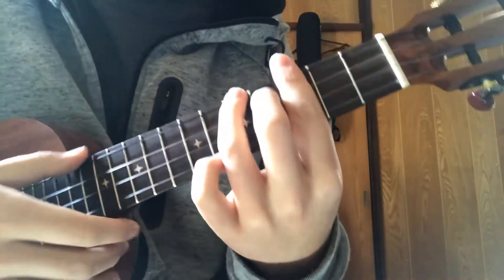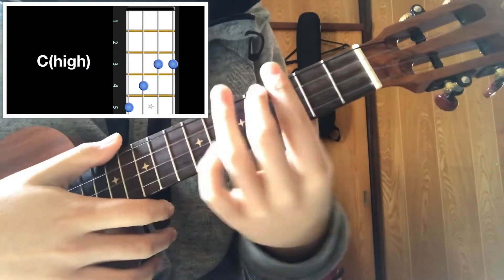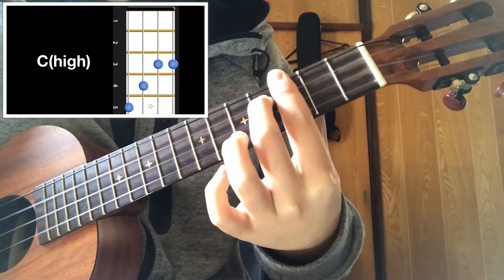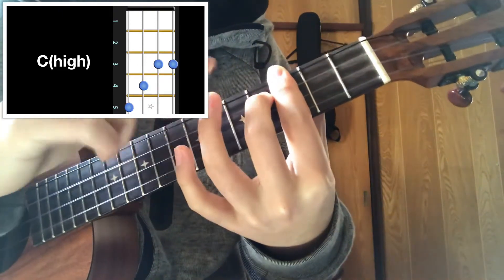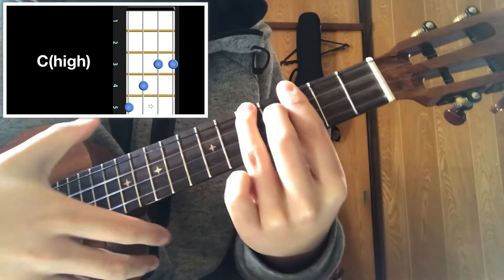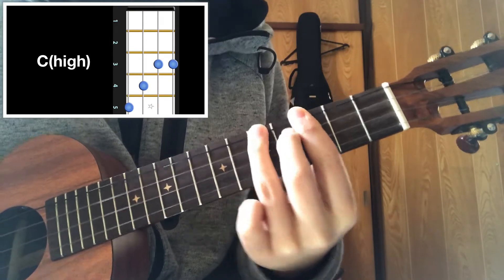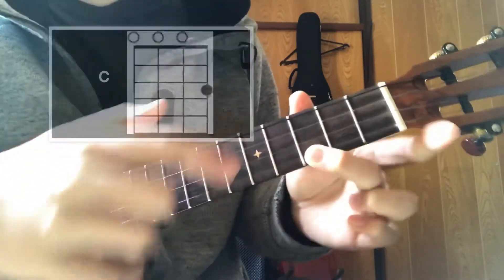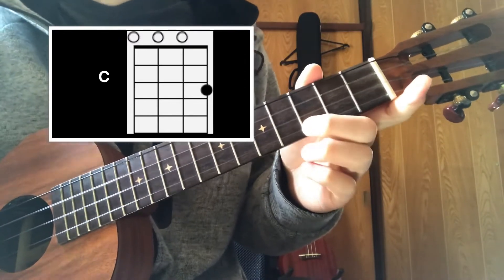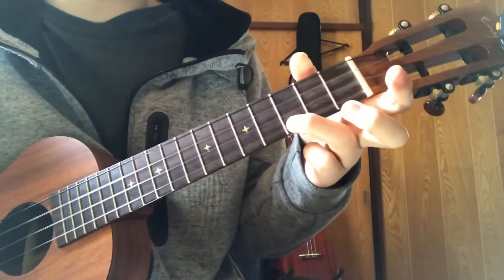The next chord you need to know is C. Bar the third fret and with your middle finger on the fourth fret of the third string, and with your pinky finger on the fifth fret of the top string. This is C, and you can always play C in the open position as well. It sounds the same but it rings, so if you don't care then it's okay to play it like that.